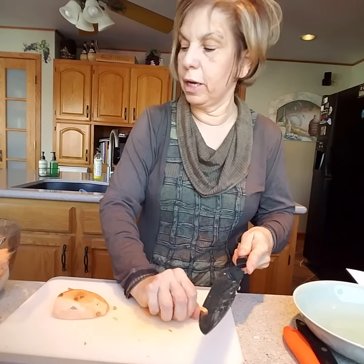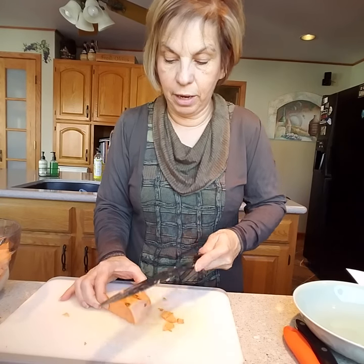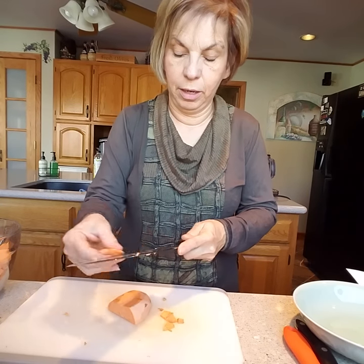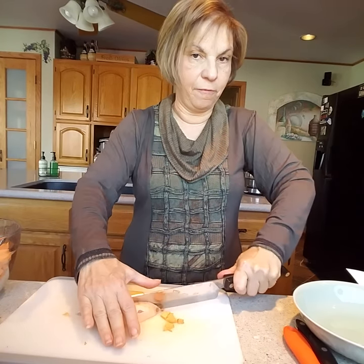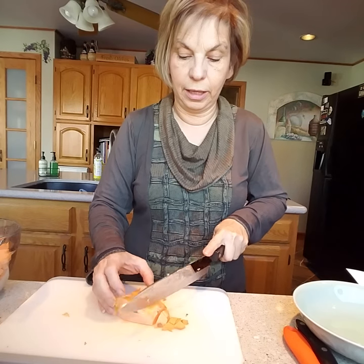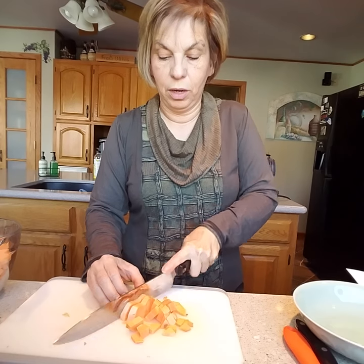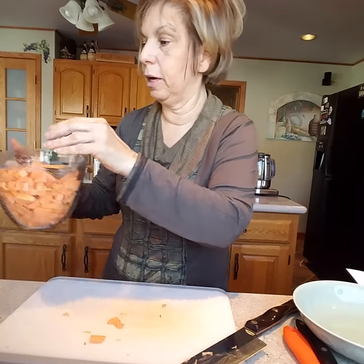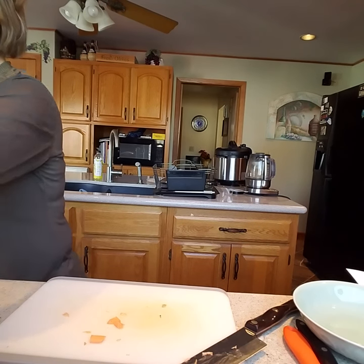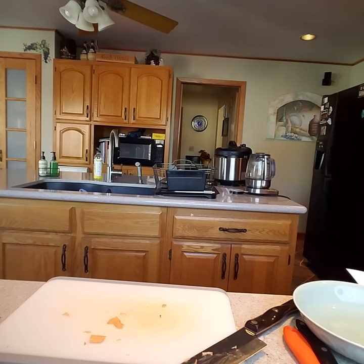Just make sure you cut everything up nice and evenly. We're going to throw this into our pan with our onions and sauté for about another five minutes so that the sugars in your sweet potato will also start to caramelize with your onions. I have my measuring cup here and I just threw them right into the pan and turned the heat back on.